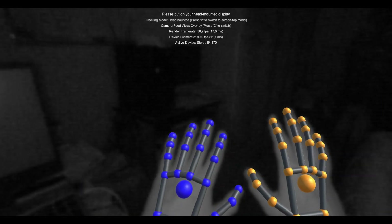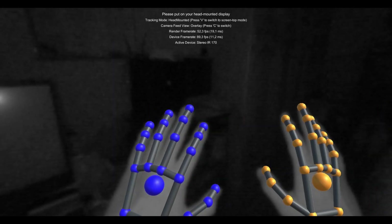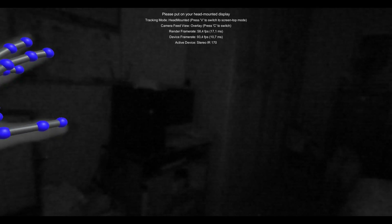Let's try the reliability of the Ultraleap tracking with the new model and the Gemini runtime. I put my hands in the field of view and they are immediately initialized. As soon as they are in my field of view — since the tracking field of view is bigger than the visual field of view — they are already initialized. I'm now moving them to my periphery and the tracking never gets lost. I can also do gestures like pinching my thumb with all my fingers, and I see this working with both hands even at the edge of my field of view. So that's incredible.